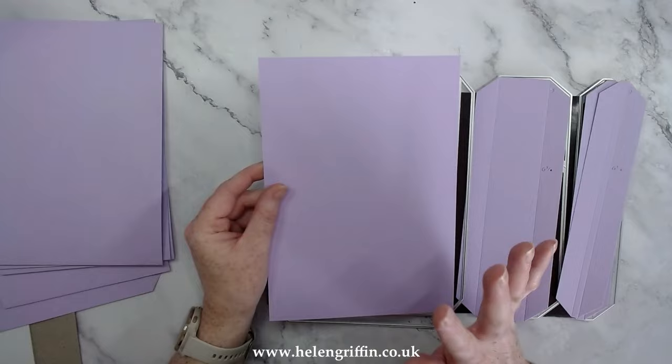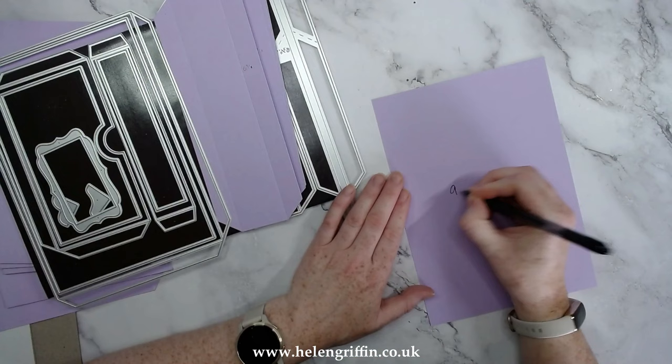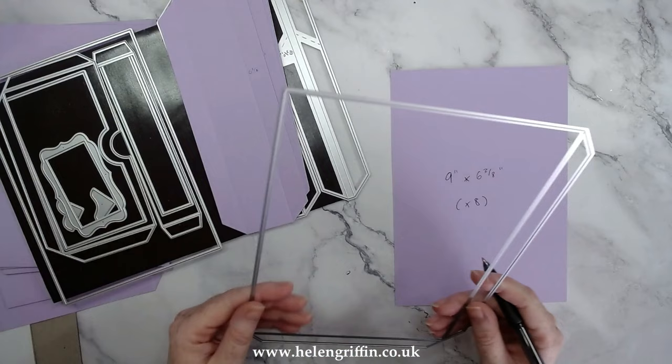To complete the pages and start our front and back covers, you need to manually cut eight pieces measuring nine inches by six and three-eighths of an inch. Six of them are for the die cut pages we've just done, and the two remaining ones are our front and back covers.